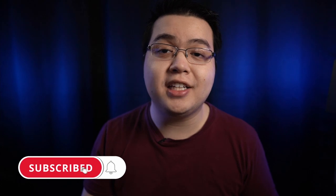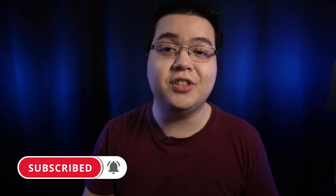So before we jump right into the recommendations, if it's your first time here, welcome to the channel. I release a ton of content aimed at helping you choose the best gear for your specific needs and budget. So if that sounds like something you're interested in, be sure to hit that subscribe button followed by the notification bell to be notified whenever I release a new video.